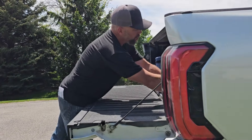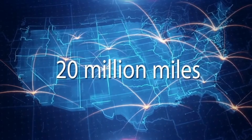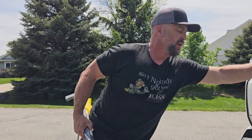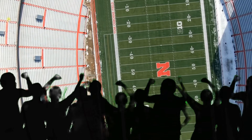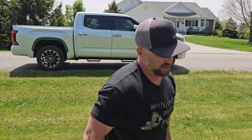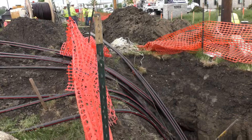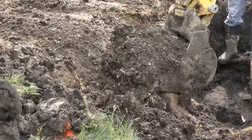Underground utilities are everywhere. In fact, there's 20 million miles around the world of underground utilities. That's basically a football field length for every man, woman, and child. And there's 20,000 damages to those underground utilities every month in just the U.S. alone. How do we protect ourselves? How do we protect from outages and from costly repairs?